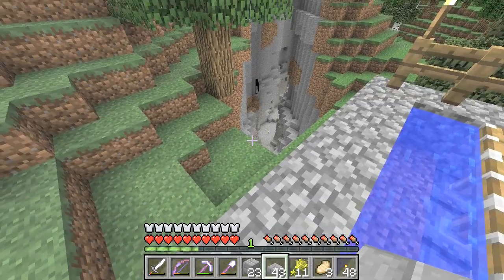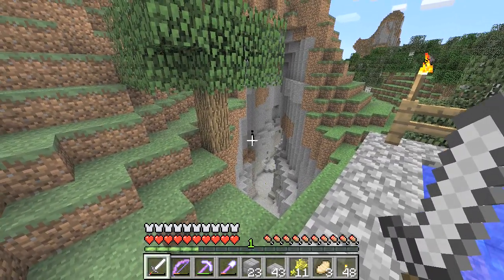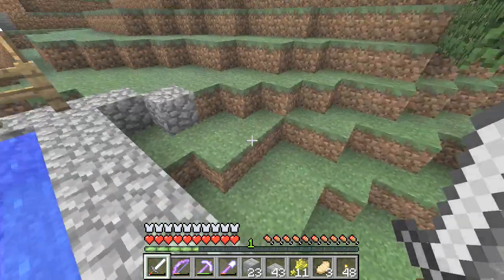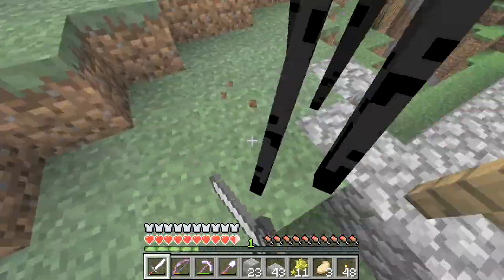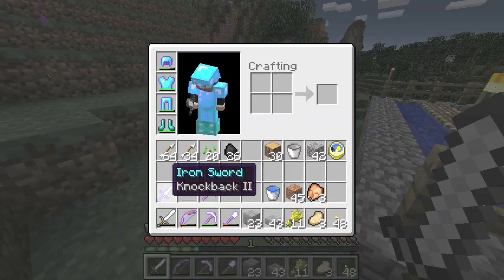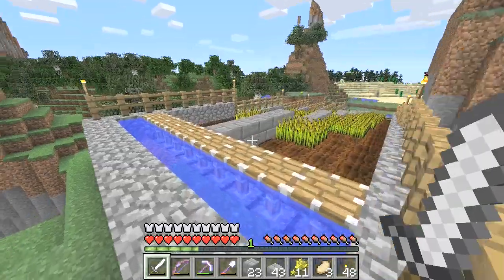Oh, enderman down there. Let's see if we can get some ender pearls - always take these opportunities. Are you angry? Do you want to come and get me? I shall look away then. I don't know if he'll come in the daytime. Oh, he did. It's the wrong sword - get the looting sword. Oh, I don't have the looting sword. Never mind, he'll be back - he's just teleporting around.